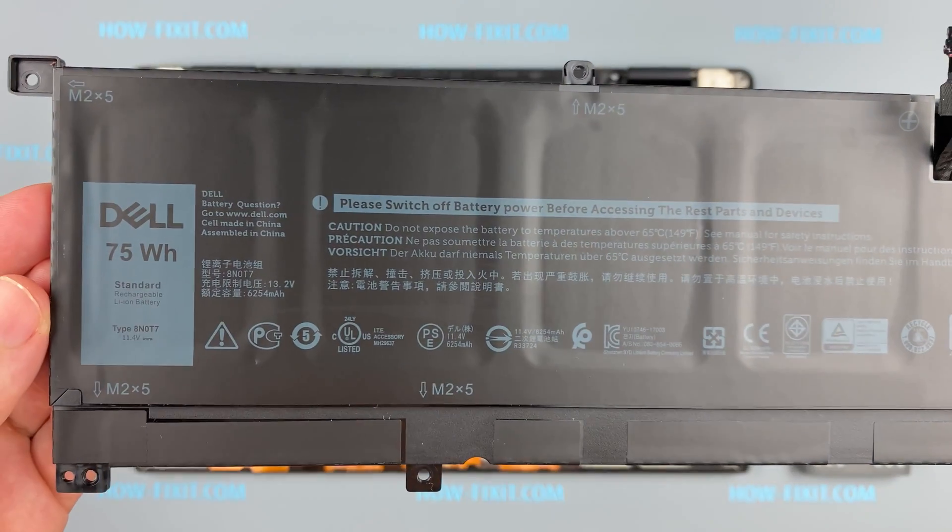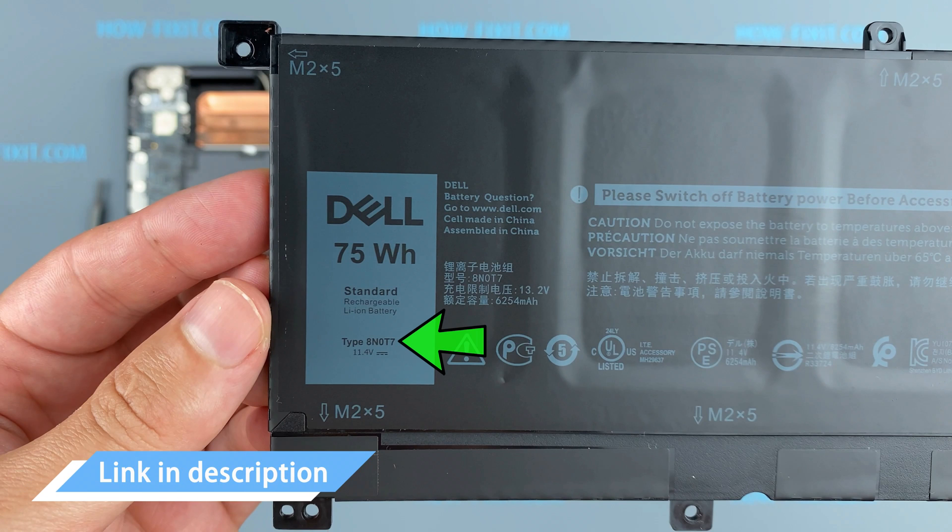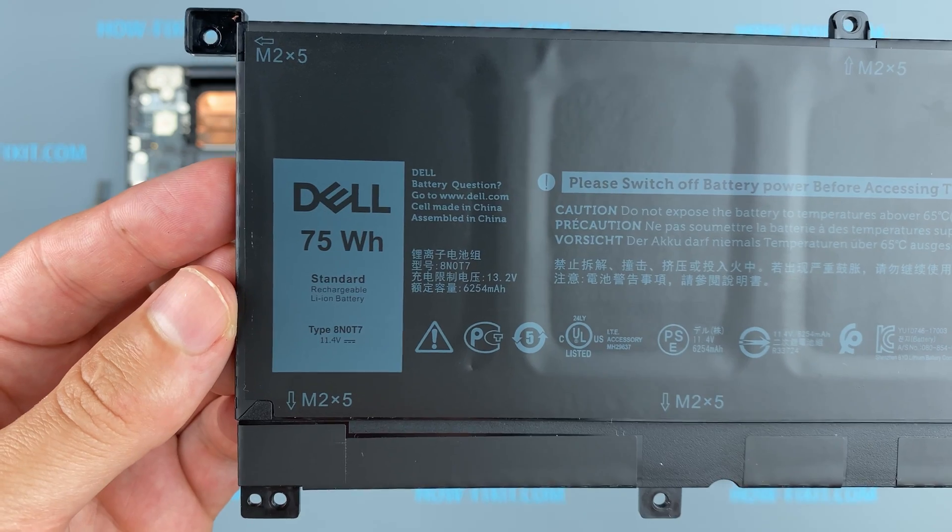You can find the replacement battery for this laptop using this part number. In any case, in the description under the video I will link where to buy a new battery for this laptop.